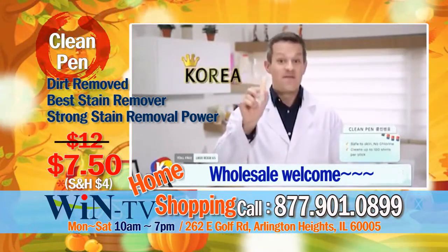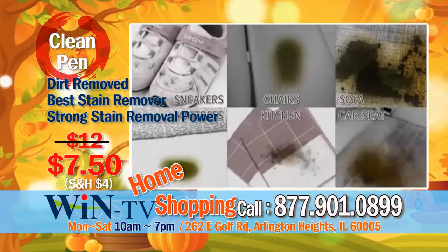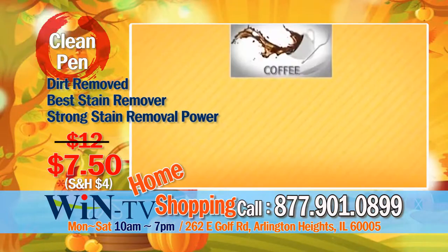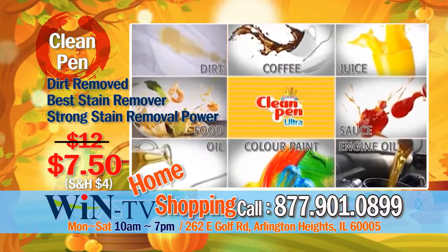All you need is clean pen from Korea. Use on sneakers, chairs, sofa, mattresses, car seats — any place with ingrained dirt. Any stains from coffee, juice, food, sauce, oil, color paint, engine oil, even yellowish stubborn dirt.